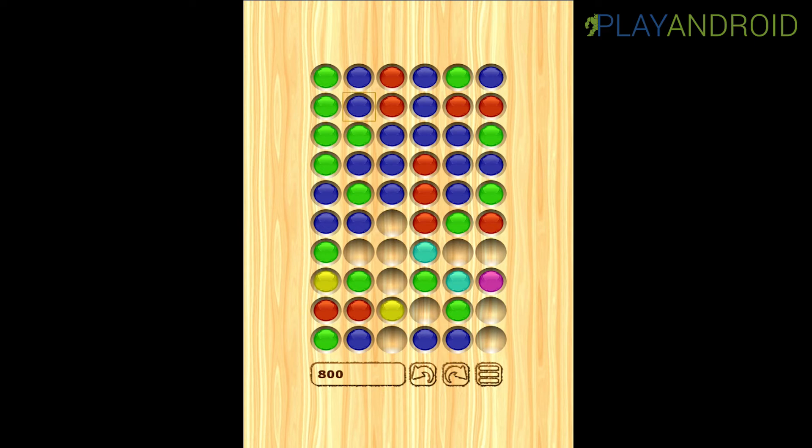And I can do this with blue and red as well. I take this blue one, skip over the other blue one, onto the red one. The blue one vanishes and turns pink. Blue and red turn pink.